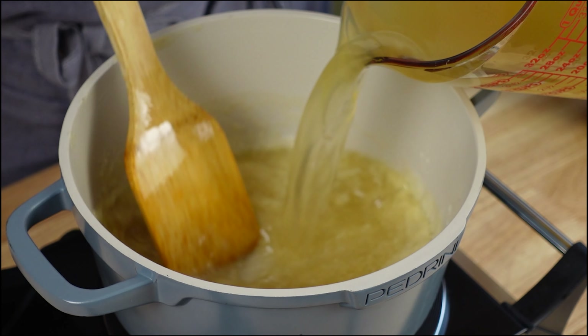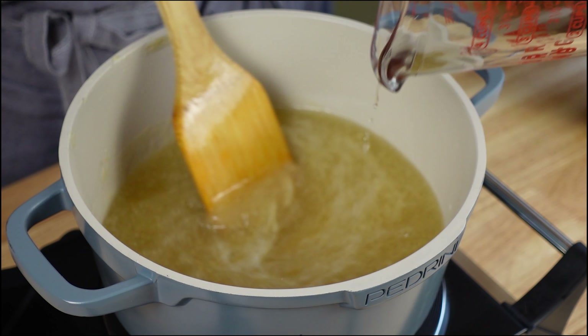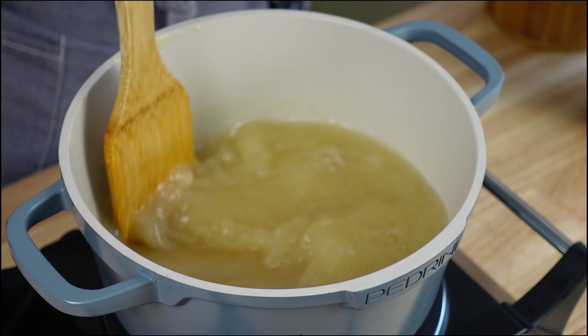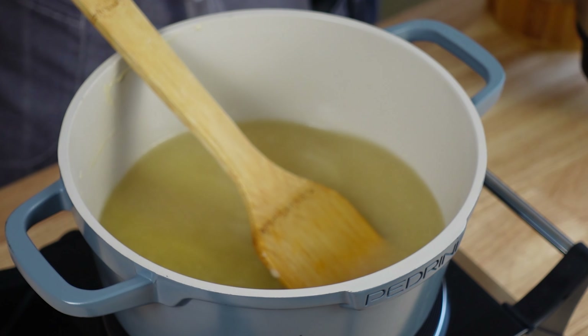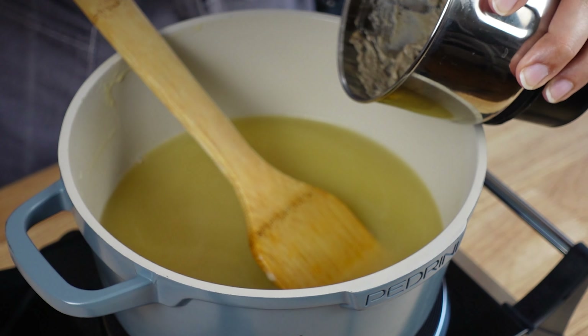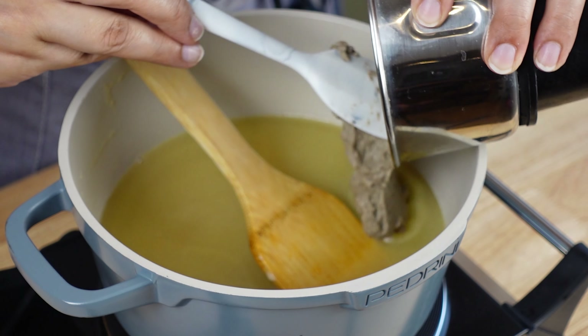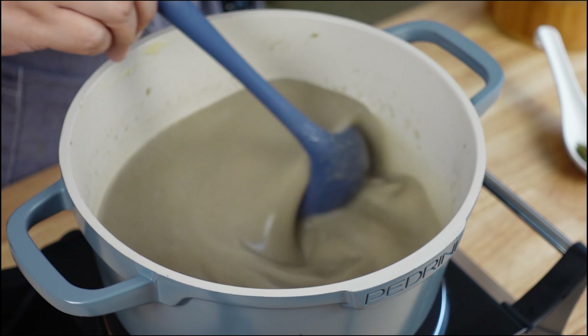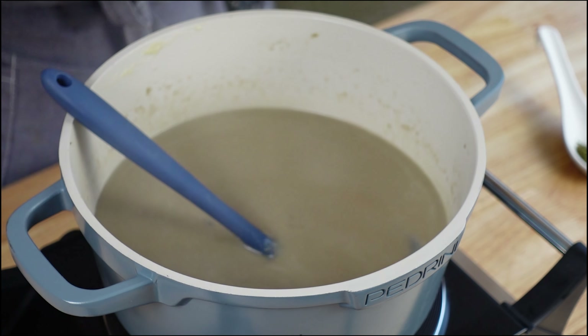Stir it continuously. You can adjust the quantity of liquid according to what consistency you are looking for — you can add extra or reduce some. Now we will go ahead and add the puree. This is the mushroom mixture puree. Mix this all good once you add the puree. Now to this, we will add seasoning.